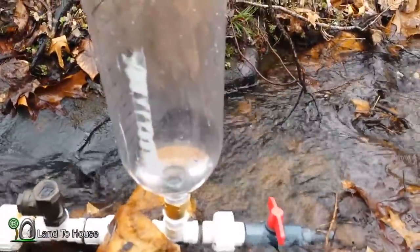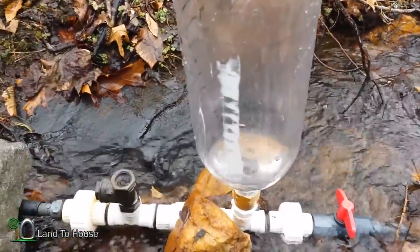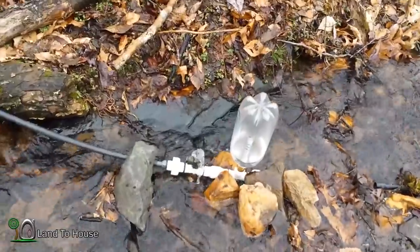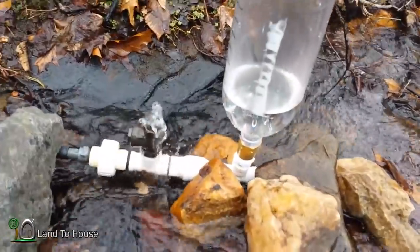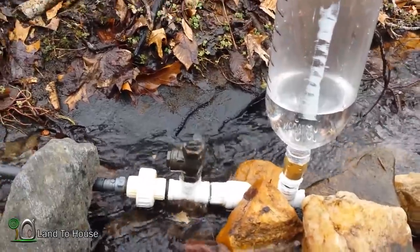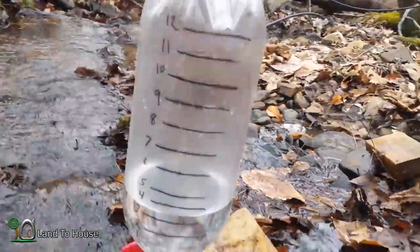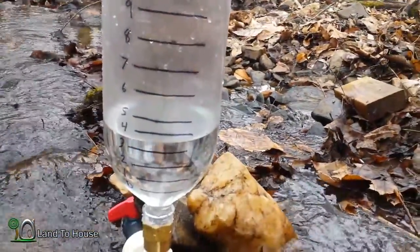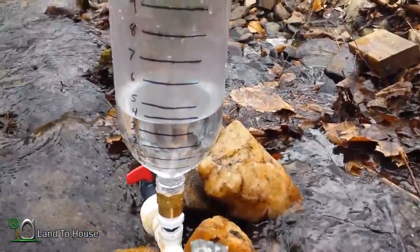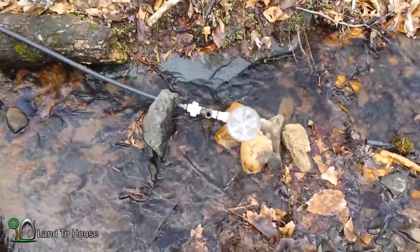I'm gonna come down here and start pushing this valve to see if we can get it to start, and we should see water start coming up into here. I've primed the pump and it's working now. I just want this to run for a while and I'm going to measure where the water stops climbing on this gauge. Let me give it about ten minutes.